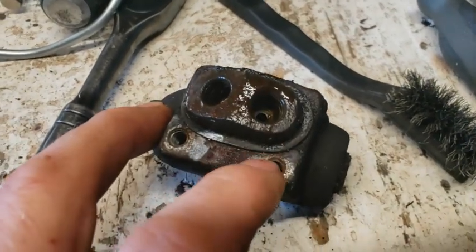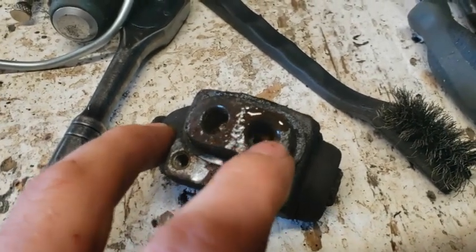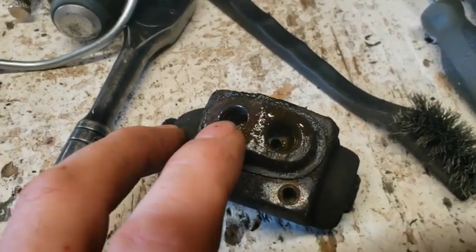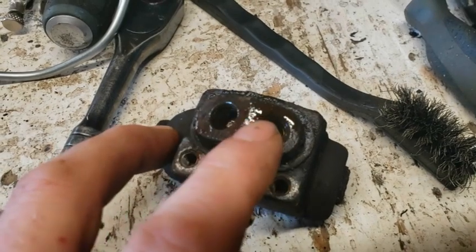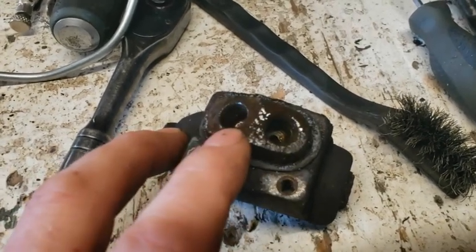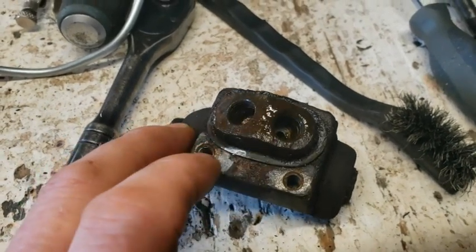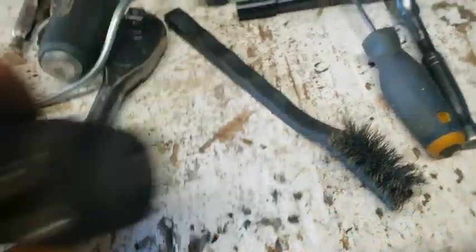You'll probably use a shallow 5/16ths socket and it's hard to get at if you're just replacing the cylinder and your lines are okay. You'll have to undo the line anyway — the trailing arm or whatever it is is in the way. With the line and the bleeder screw on there, you can't get in. So if you can take off your line first, you'll get to these bolts a lot better. If you're replacing your line, cut the line at the fitting and use a socket to get it out, and you'll be able to get at these a little better. They're 5/16ths — small bolts, whatever you want to call them.